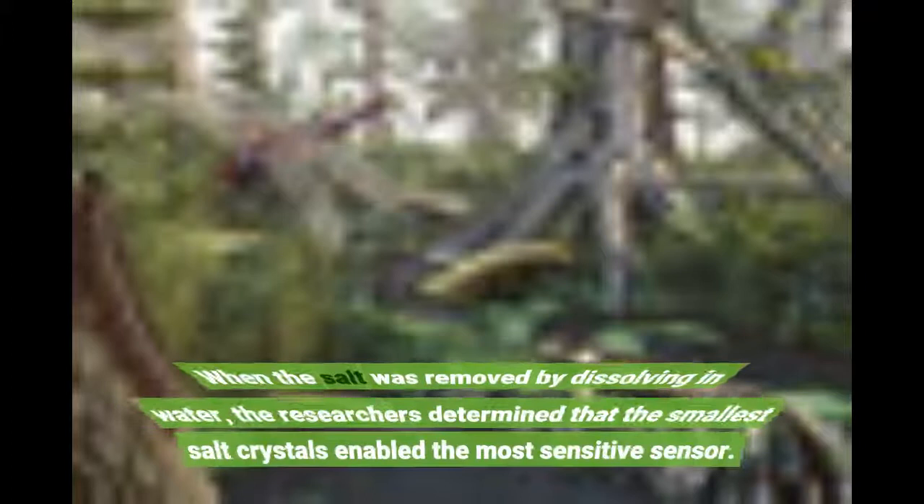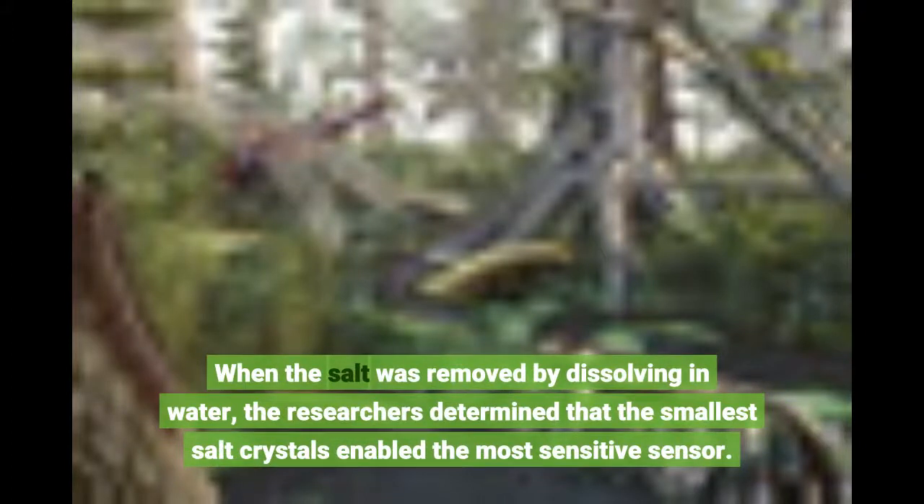When the salt was removed by dissolving in water, the researchers determined that the smallest salt crystals enabled the most sensitive sensor.